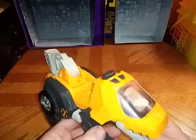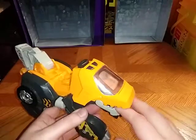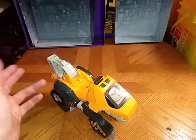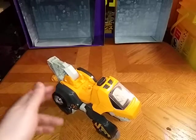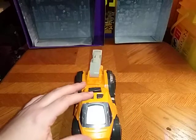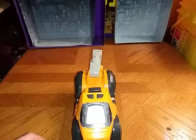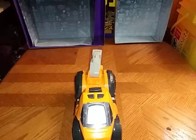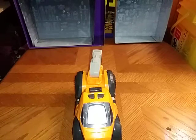His name is Attila the Ankylosaurus. He makes a lot of noise — sorry if I couldn't get quite a few words out clearly.